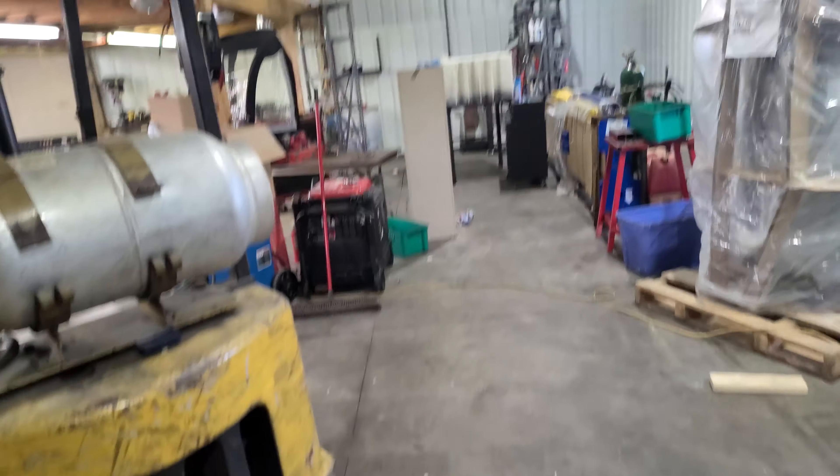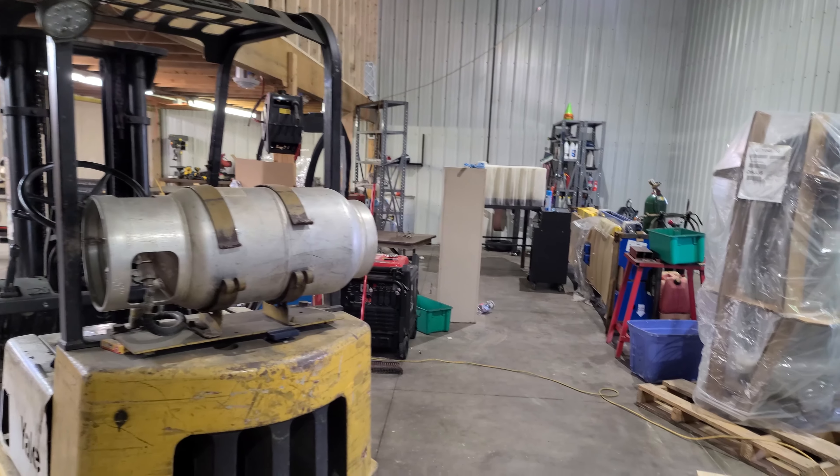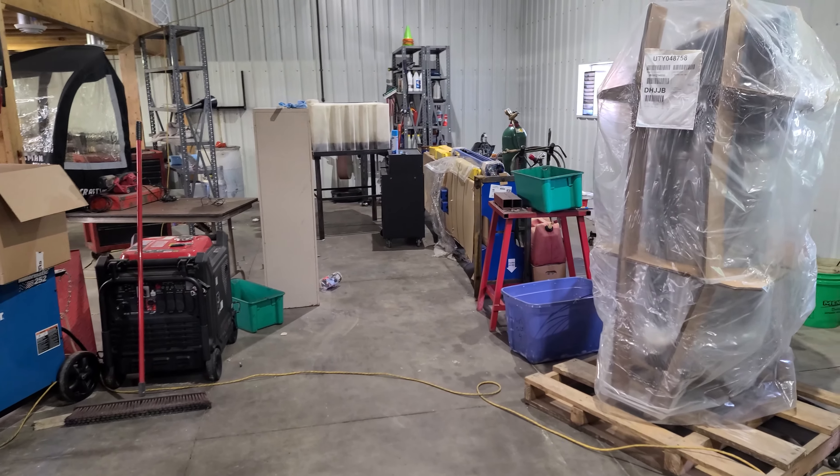We've got events coming up real quick here and there are some other things I need to take care of as well. We're not going to get the shop done or the hoist up because I have no power in here still — that's going to be in the next couple of weeks. But we have events before then, so let's get over there and get those injectors out.